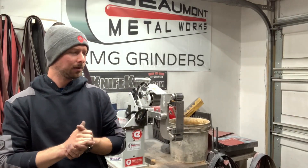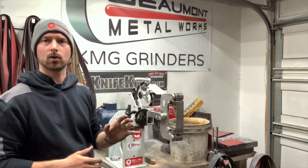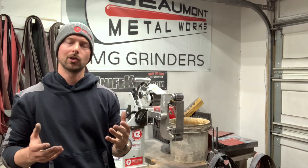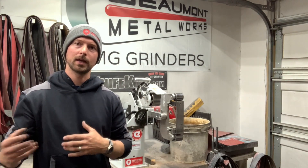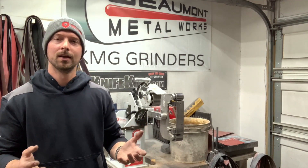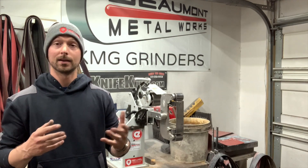Welcome back to another video. Today I'm doing something a little bit different — I wanted to do an in-depth review on this KMG TX grinder. I get a lot of questions about what grinder I'm using, if I like it or not. When I was researching which grinder I wanted to go with, there wasn't really much as far as videos go on reviews after somebody's used this grinder for a while.